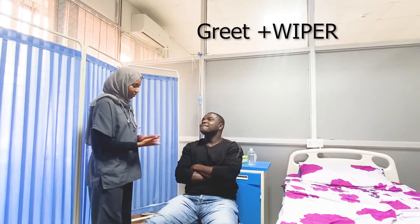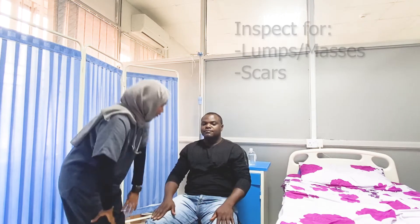Good morning, sir. Good morning. I want to examine your neck. May I go ahead? Can you please keep your hand? Can you please open your mouth and bring out your tongue?